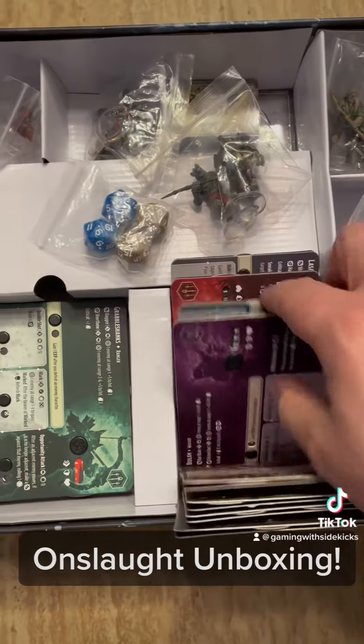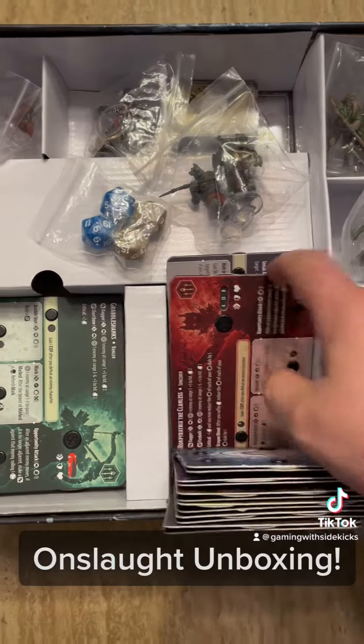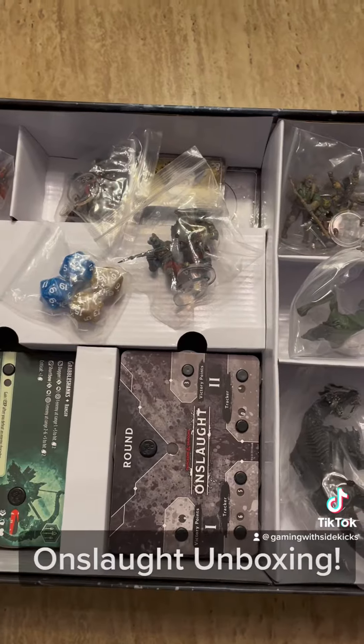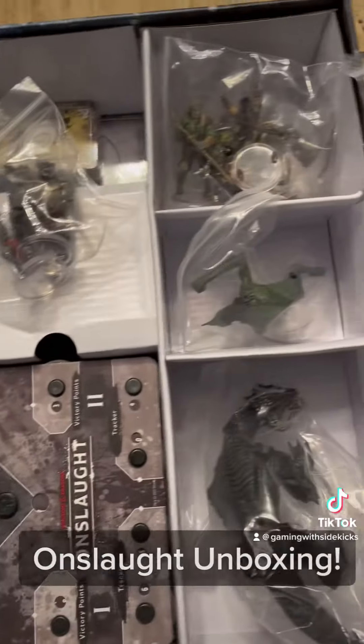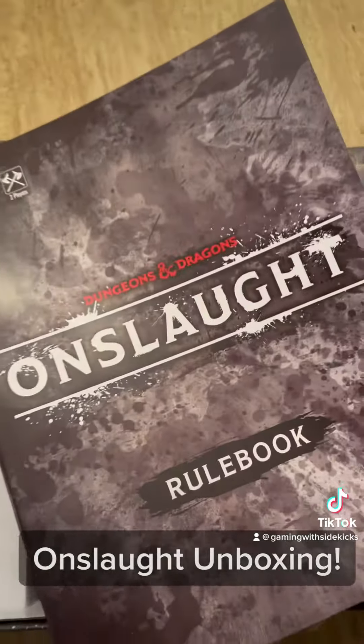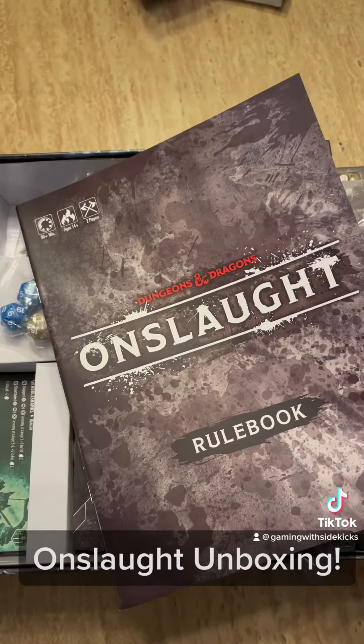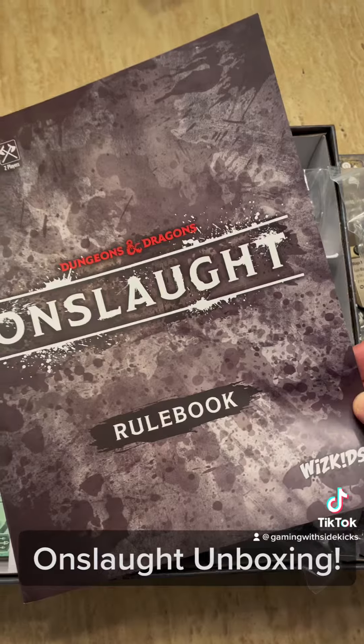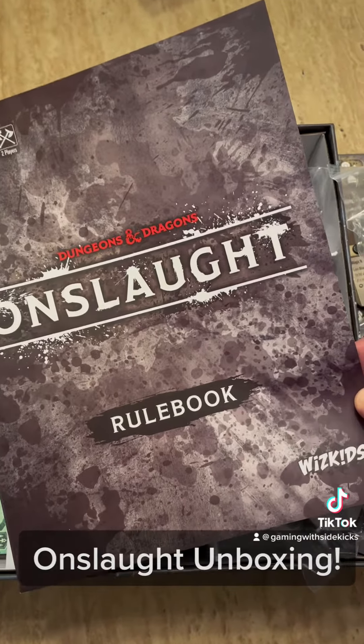I'm super excited to play these. Tons of characters, trolls — look at those. Some great stuff to crack into with this one and figure out how it plays. I'm really excited to get it to the table and show you guys all these cool things. Again, this is Dungeons and Dragons Onslaught, a player versus player skirmish game with pre-painted miniatures, ready to go from our friends over at Wizkids.